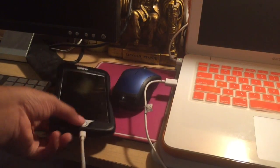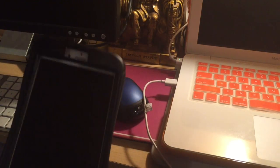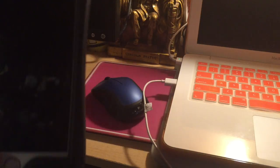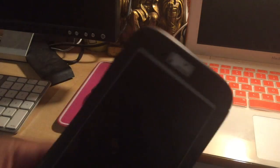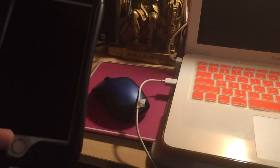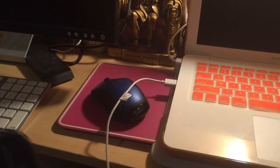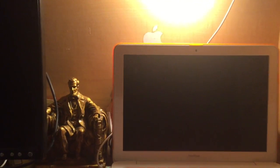Over here we also have this iPhone. This is a 6 Plus — no S, no nothing — it's a 6 Plus, 16 gigabytes, GSM. I'm actually selling it on eBay, so I'll put the link to the eBay listing in the description.